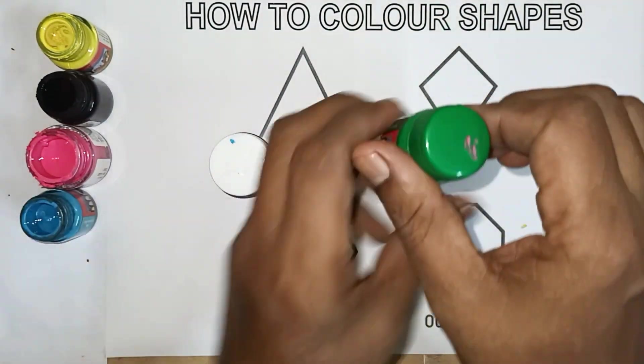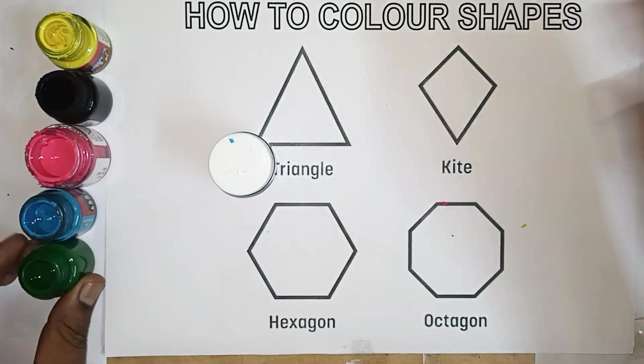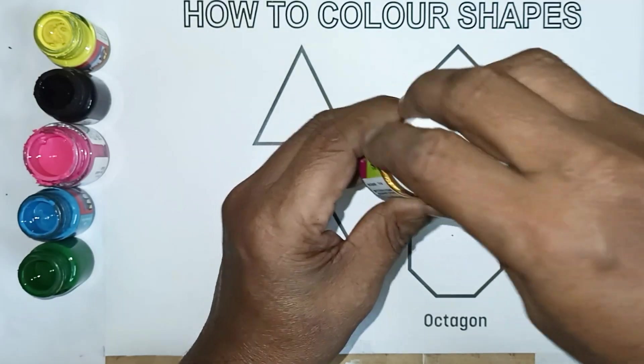This color, green color. This color, brown color.